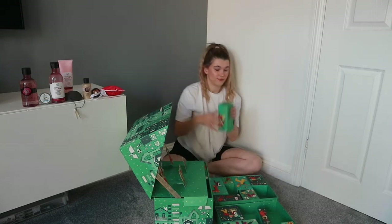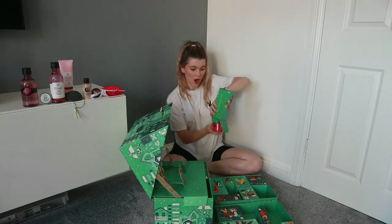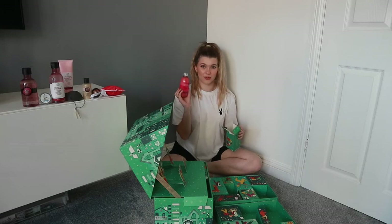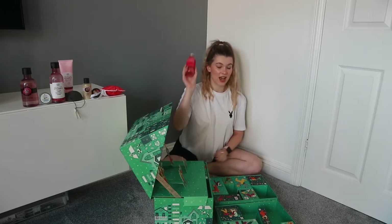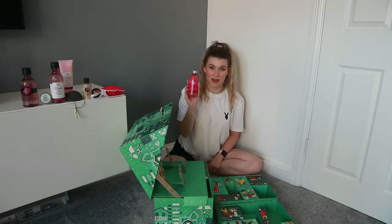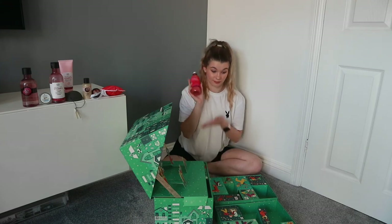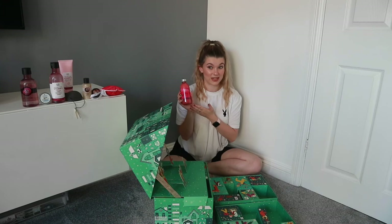Number nine feels like another bottle — and this is my favourite product ever. I love my baths and bath products, and I am particularly obsessed with the berry bath blend. Did not realise there was going to be a bath blend in here — I'm very happy about that. I might keep this for myself!